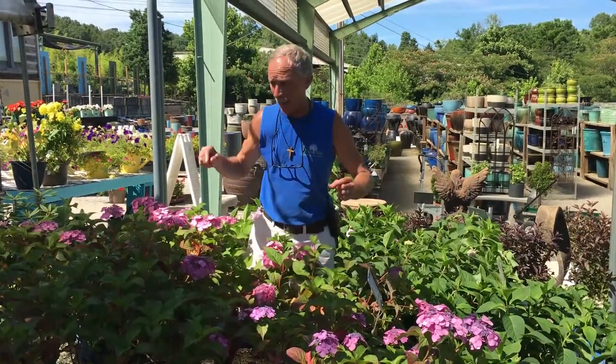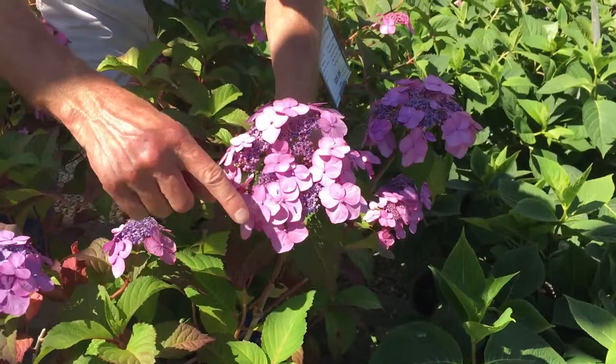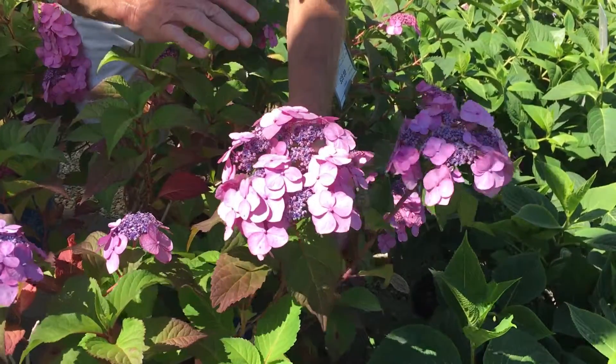What I mean by lace cap is the blooms are so unique — it's the bigger petaloids on the outside and the smaller tiny florets on the inside. It's called lace cap.